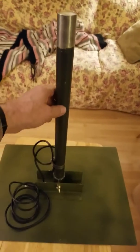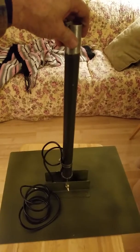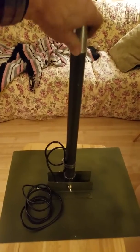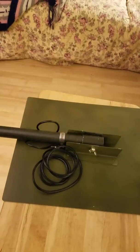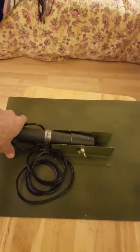Here's the base plate that I made for my antenna. It is an AS2259GR military surplus. The original base plate was missing, so I just made one out of scrap aluminum.